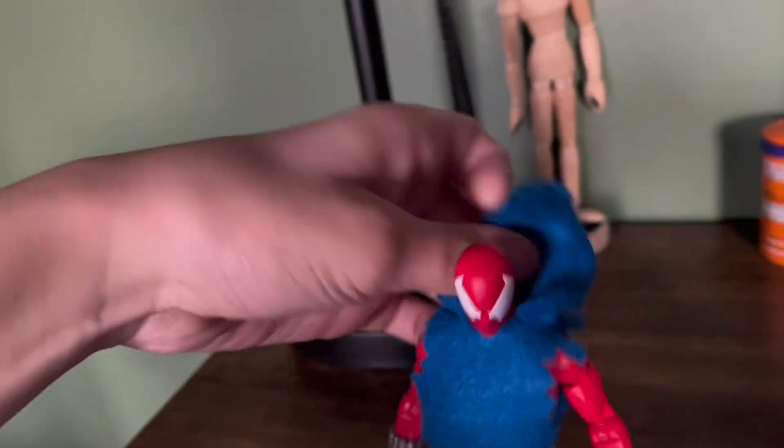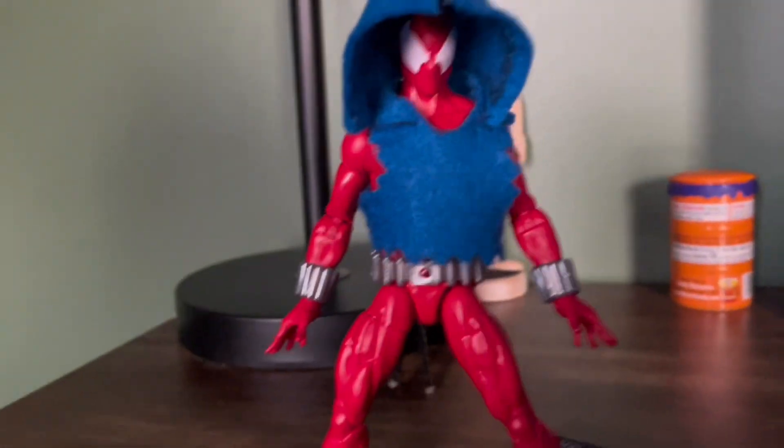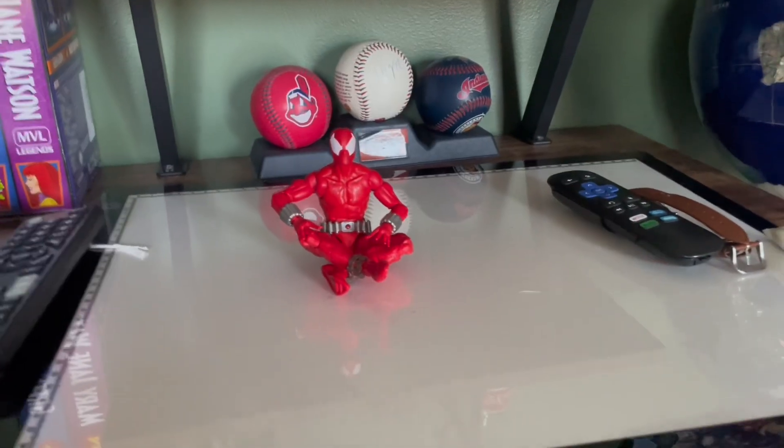That hood is really big. Just look at that. I really just need to redo the whole thing.